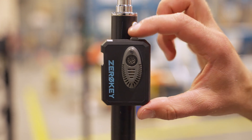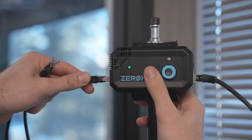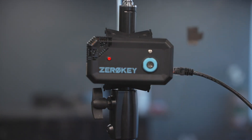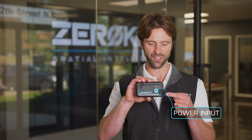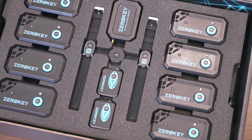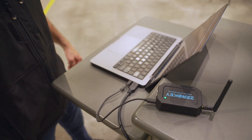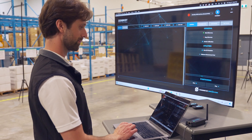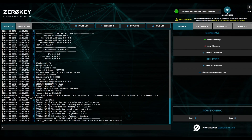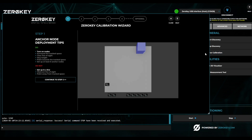Turn the anchors on by pressing the button once. With the PoE Starter Kit, the anchors are daisy-chained from the included PoE injector and will automatically turn on when powered up. The power input is on the right side of the anchor and the power output is on the left. You can connect up to 10 devices on a single chain. Using the provided USB-C cable, connect the gateway to your computer. With the ZeroKey config tool open, the gateway will automatically be detected, at which point you can click Connect to continue setup. Next, click Anchor Calibration and launch the interactive ZeroKey calibration wizard.